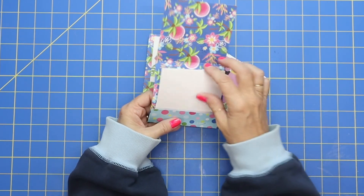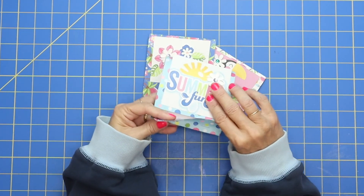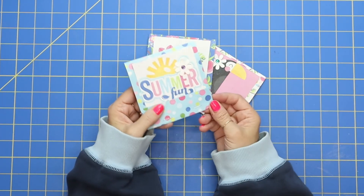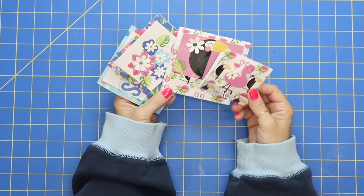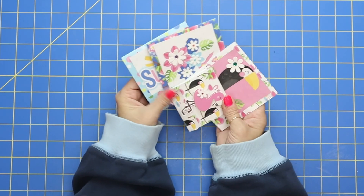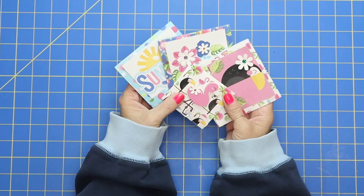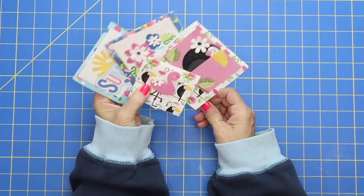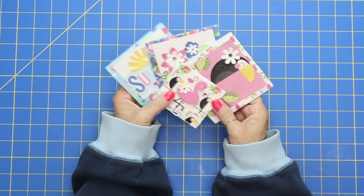Ba-boom! Look at that — cute. I think I'm going to put this summer fun one in my purse. Bring in our little teeny tiny one — isn't that a cute little one? Just wanted to show you a quick and fast craft that you could maybe play around with today. Have yourself a nice fun crafting day and I'll see you guys on the next video. Goodbye everybody!